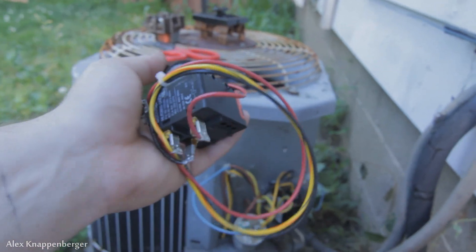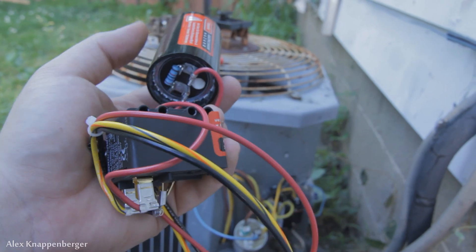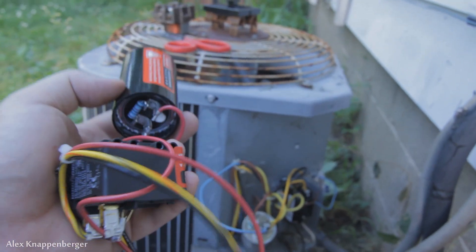This is a three-wire one — they make two-wire ones too, but apparently these ones are a little bit better. They recharge and cycle faster, or what have you.